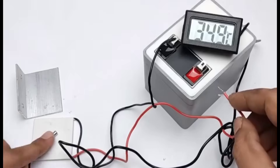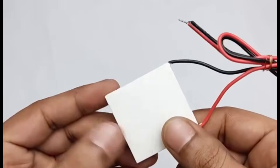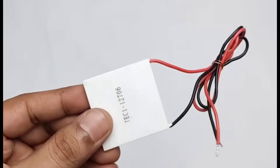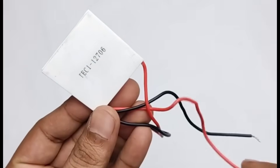We tested this Peltier module using a temperature meter, because one side of the module gets hot while the other side becomes cold. We've tested and checked it, and in the making process the main components used are the heatsink and the Peltier module.